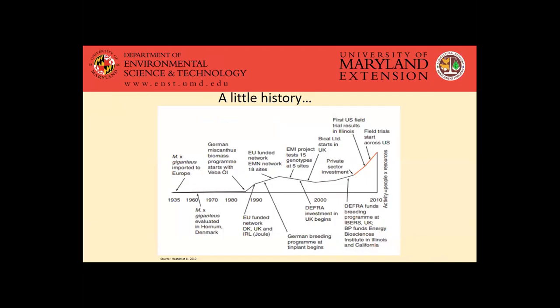Just a little history about giant miscanthus — it has been around for a while. It's a native plant to Asia, but it was imported to Europe way back in the thirties and was cultivated a little bit throughout the early 1900s. Around the eighties, there was some new interest in Europe as a biomass crop for biofuels. As we got closer into the early 2000s, we saw some more interest in the States, some field trials were started, and some private sector investments. So that interest has really just been growing over the last 15 to 20 years or so.